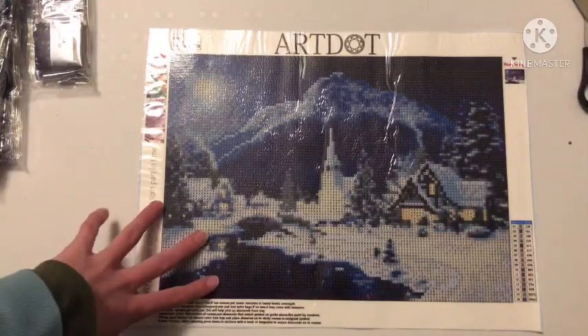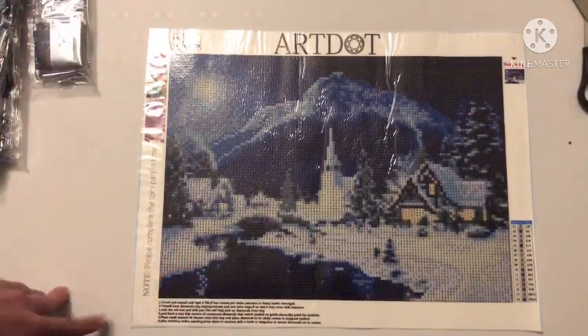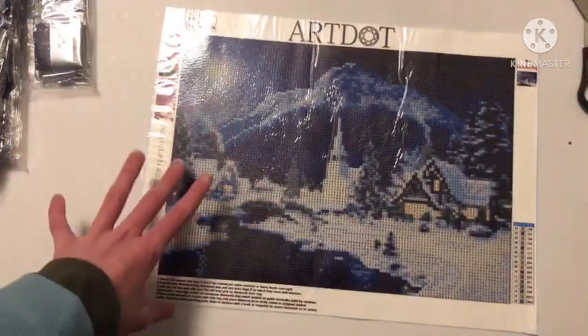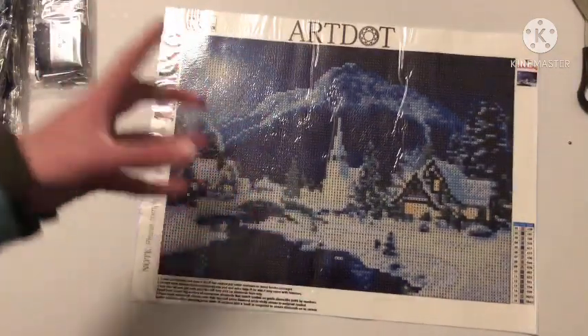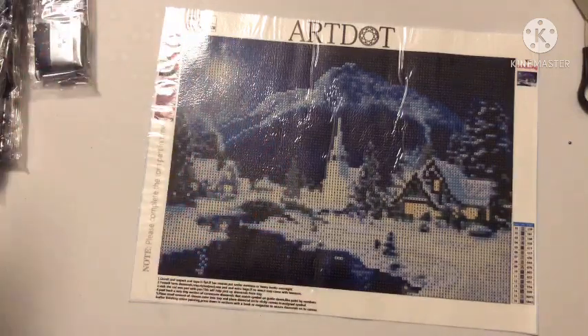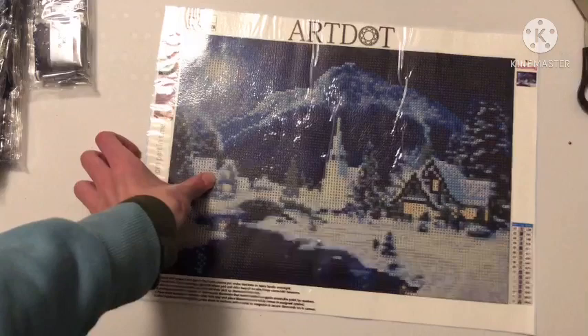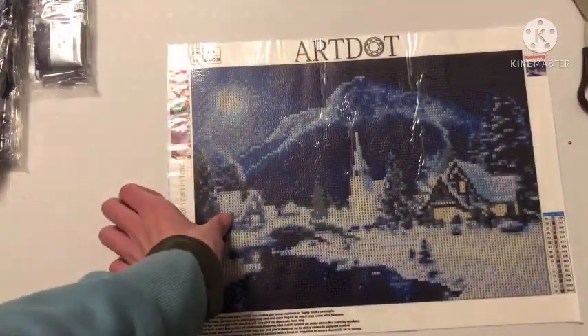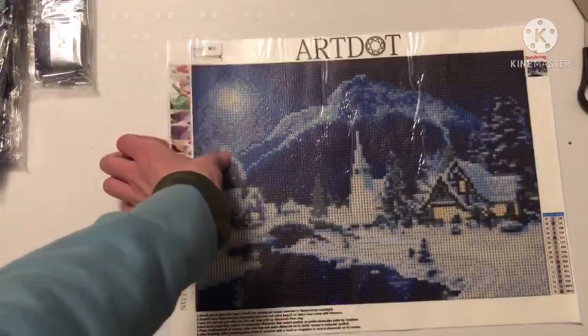All four canvases are really pretty images. Final thoughts on canvas four: I like everything about it except the symbol choice. I tend to dwell on negatives more than positives because the working process matters so much to me. The end product isn't as much of a concern. So now we're going to go back through and look at the diamonds.